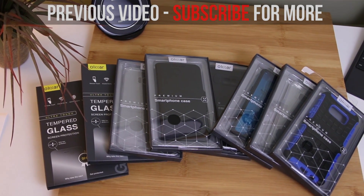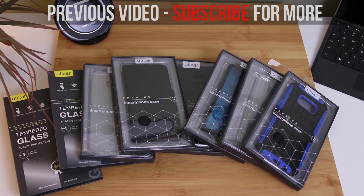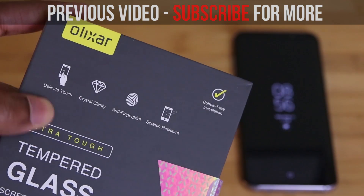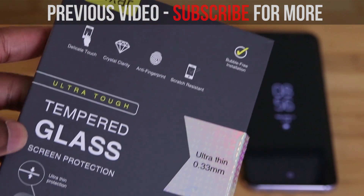On another note, I should tell you that I've got two cases by Rinke with the review already done. So if you guys want to see that video tonight, give this one a big thumbs up, just to let me know. Like I said earlier, I've got a lot of cases, so we definitely have a lot to talk about.